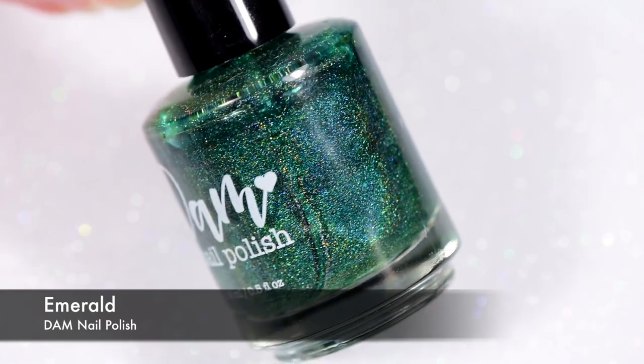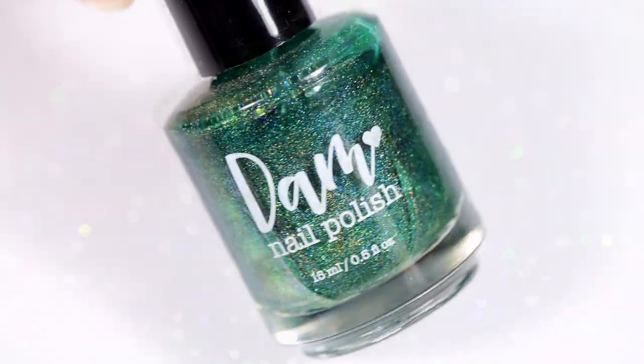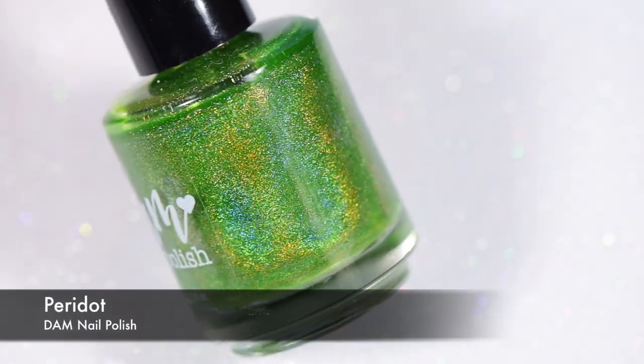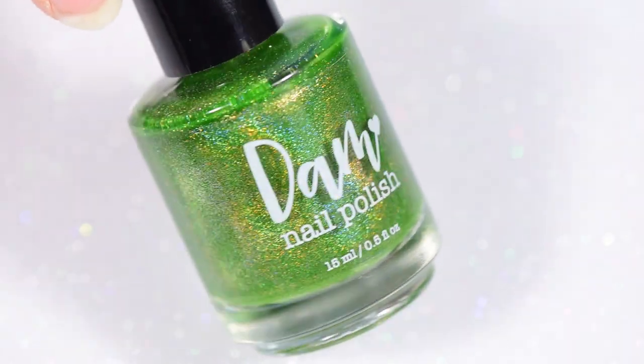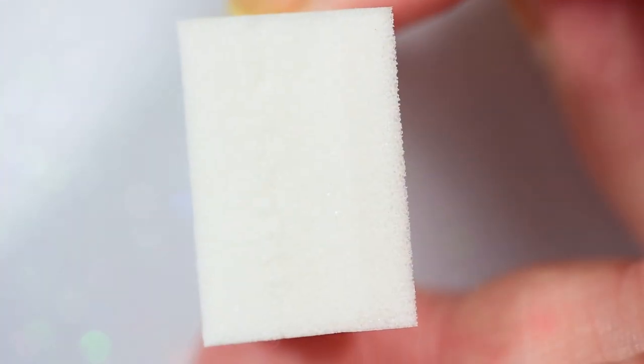For the gradient, I'm using Emerald from Damn Nail Polish, along with another green I really like, Peridot from Damn Nail Polish. They're going together with the Diamond to make that triple gradient that is just so pretty.